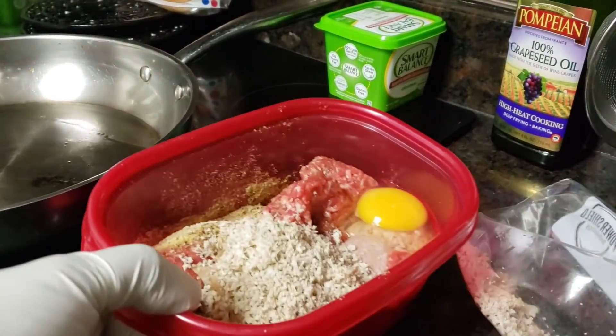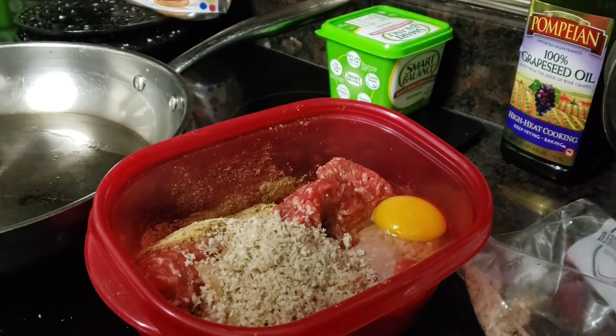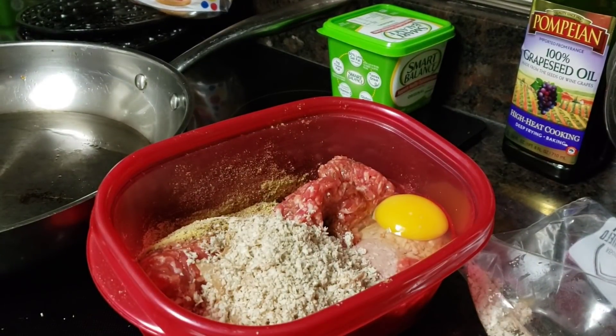Hey y'all, come on in. This is Tuesday evening's dinner. I'm going to make some nice thick juicy burgers.